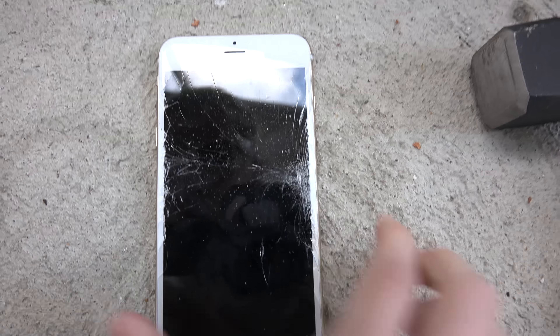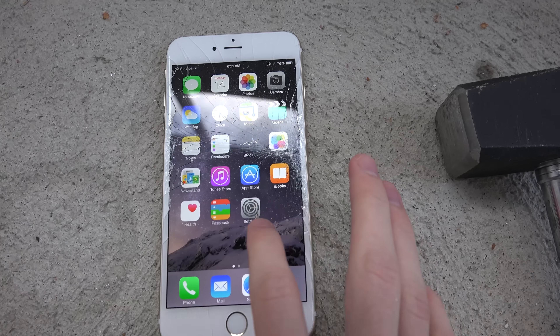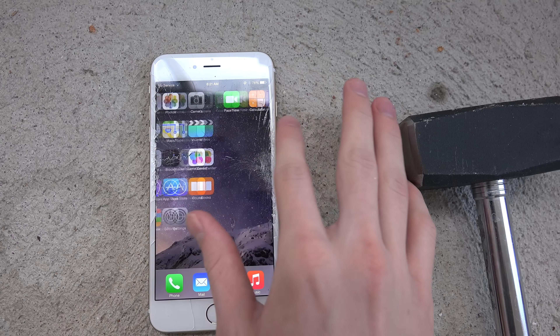It's pretty intense — there's a pretty big crack on the sides that also goes down a little bit on the phone. Wow. Of course you can still use the phone. I can feel the glass here — that's where I feel it the most. Let's go a little bit higher.